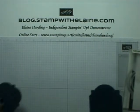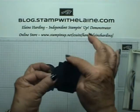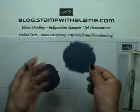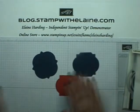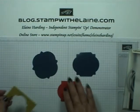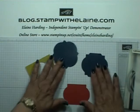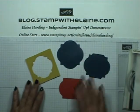I also experimented and found that by just cutting the rounded edges off, I came up with another frame shape. So you've got four ways of doing labels with the Window Frames collection.